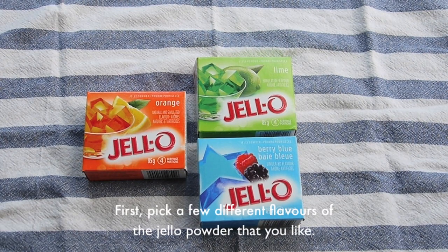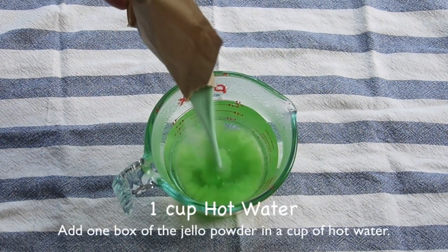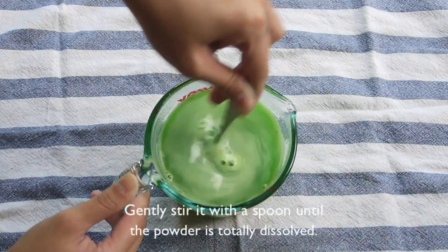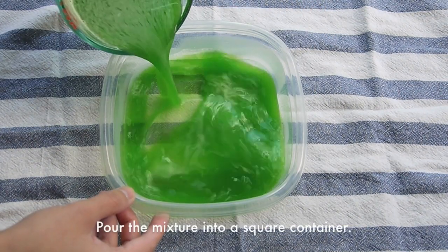First, you will need a few different kinds of jelly powder. Here I use orange, lime and blueberry flavor. Add a box of jelly powder in a cup of hot water. Stir with a spoon until all the powder is dissolved. And then you can pour the mixture into the square container.